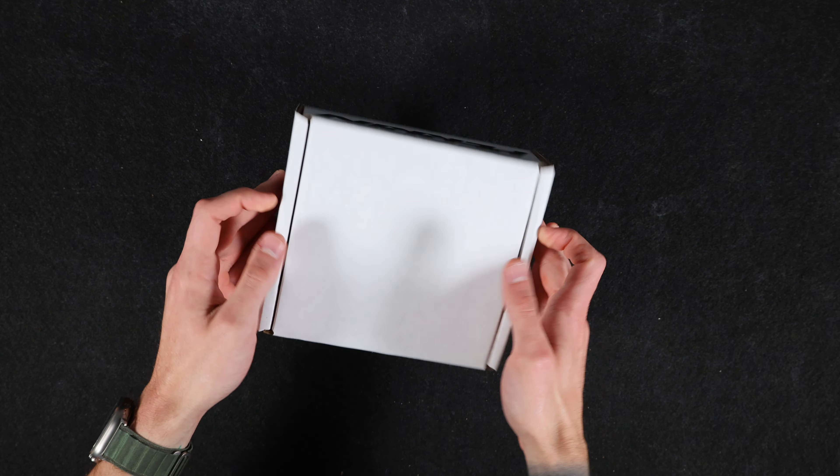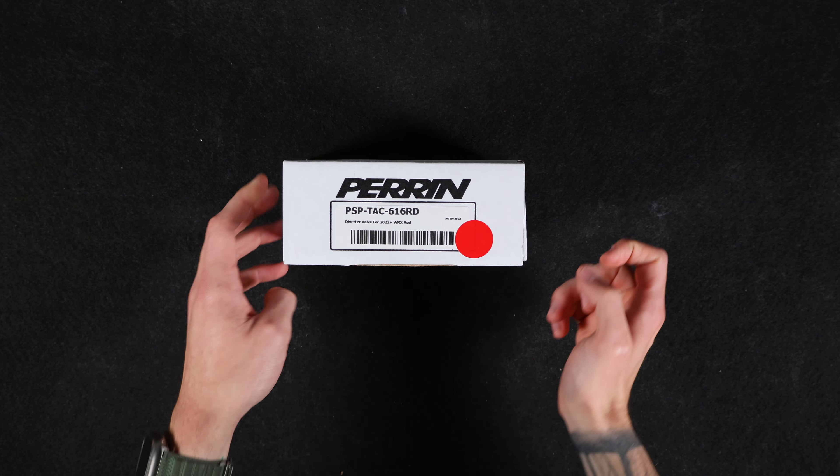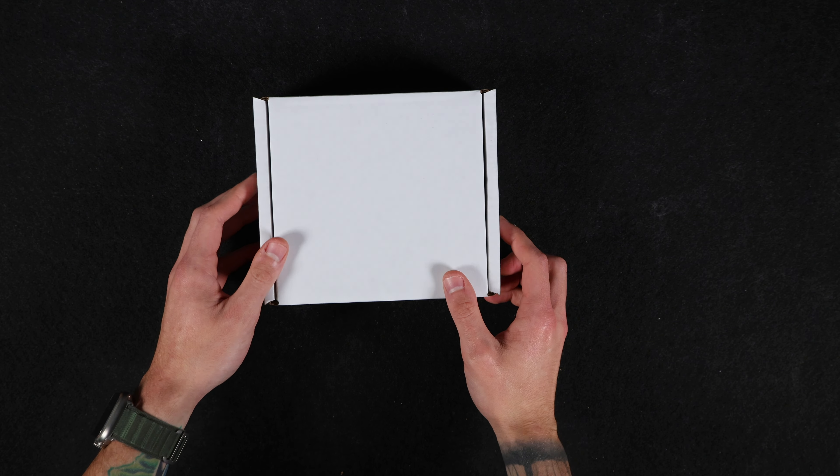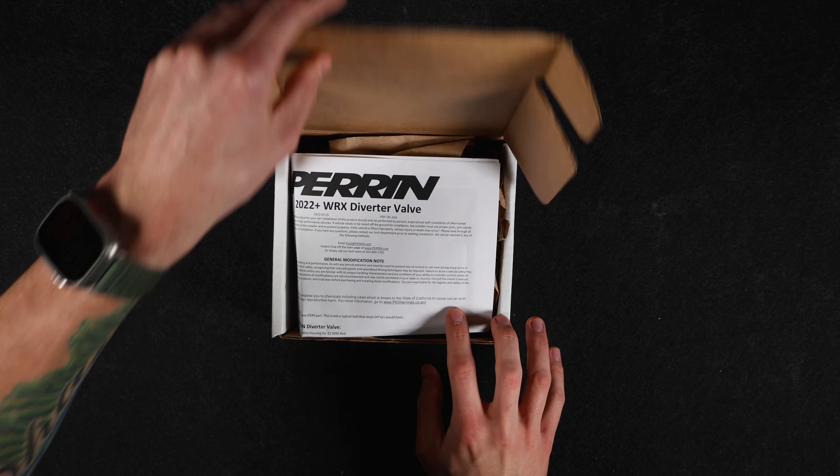Hey everybody, welcome back to another tabletop review. Today we'll be taking a look at the '22 plus WRX diverter valve, so without further ado let's dive right in and get the box open.